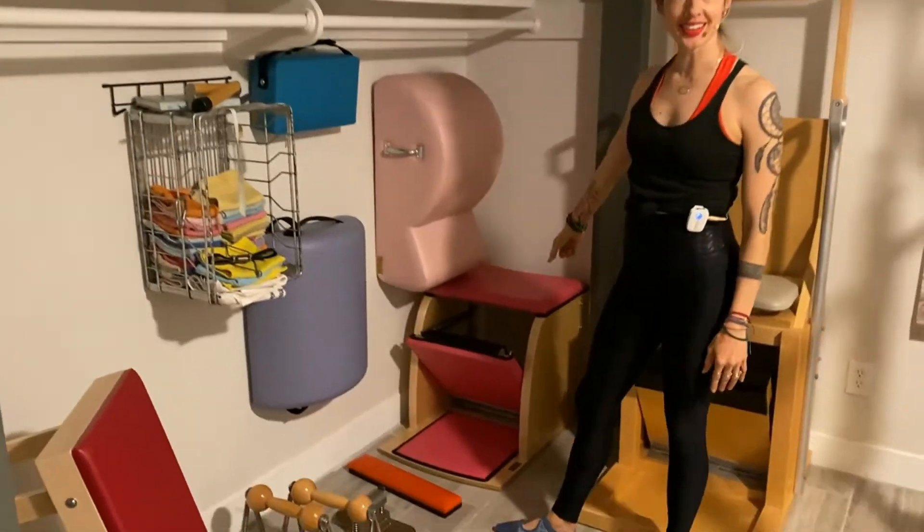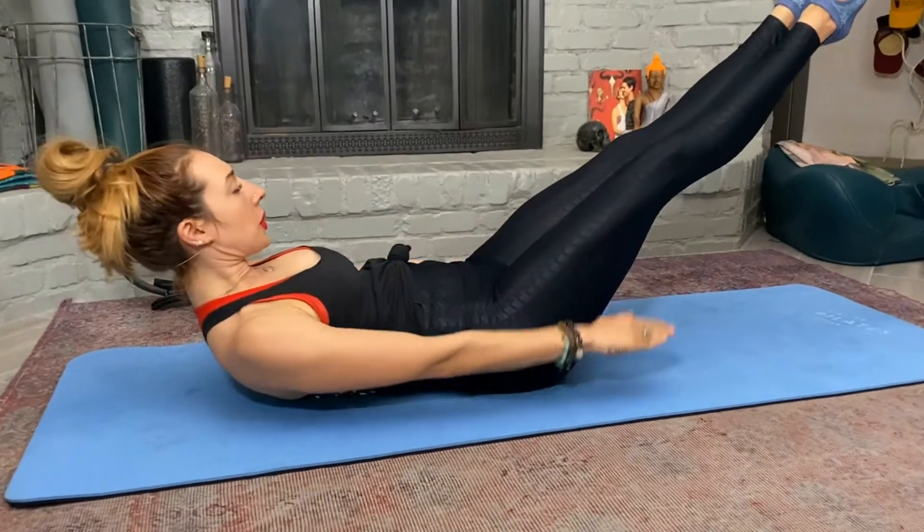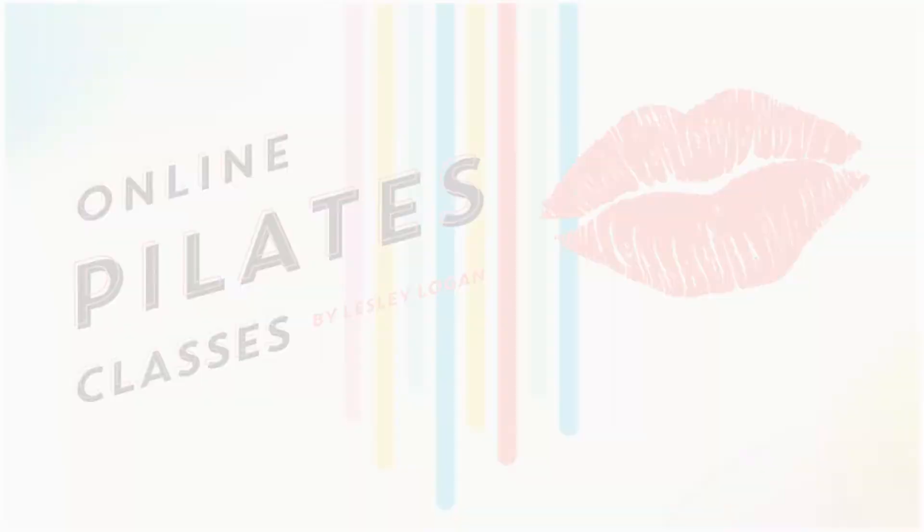The 100 on the mat probably is not your favorite exercise, however it's one of my favorite exercises. Side little story: this is the exercise that I did first when I went to a Pilates class, and I fell freaking in love with Pilates because I literally felt all the connections that I wasn't finding on a run or at the gym. It's also the important exercise to warm you up for your whole Pilates practice, so let's break it down.